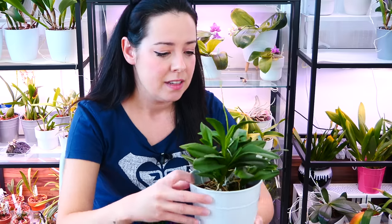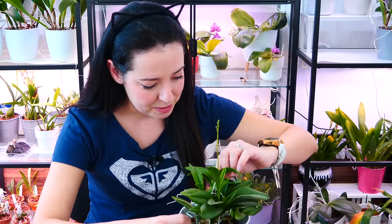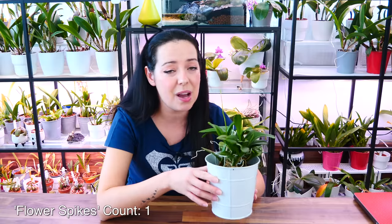Hey guys, it's Dani. Today we're actually gonna look at some more orchid kids. I feel like the past videos have been either vloggy types or Q&As. In today's video, we're gonna look at some more kids and make some updates. The theme for today is impossible flower spikes.